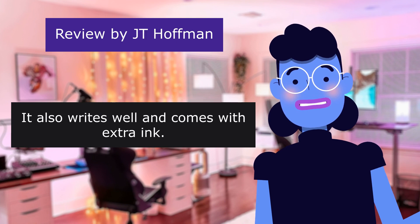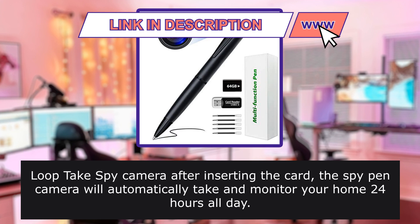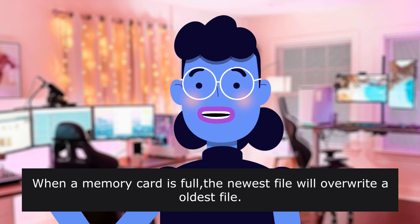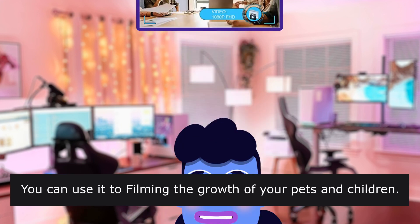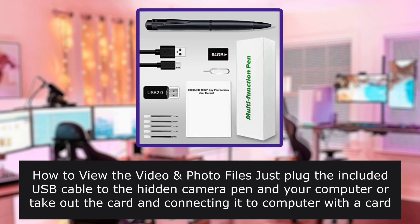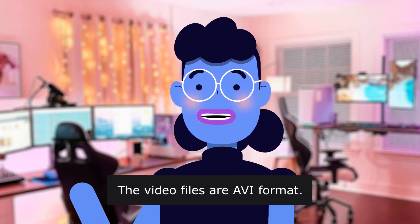Loop takes spy camera: after inserting the card, the spy pen camera will automatically take and monitor your home 24 hours all day. When a memory card is full, the newest file will overwrite the oldest file. You will never miss the important thing you want to know. You can use it to film the growth of your pets and children. To view video and photo files, just plug the included USB cable to the hidden camera pen and your computer, or take out the card and connect it to a computer with a card reader to watch the video. The video files are AVI format.